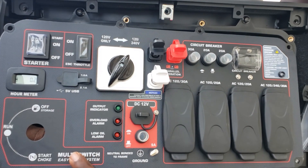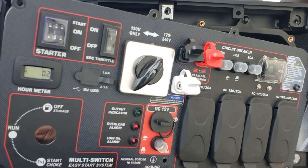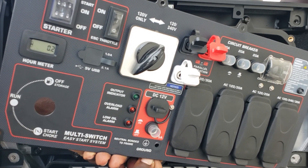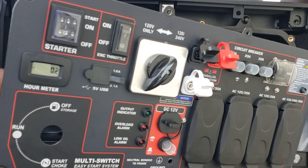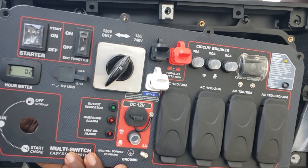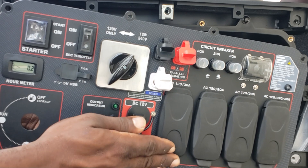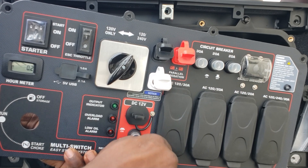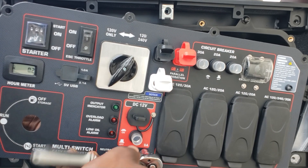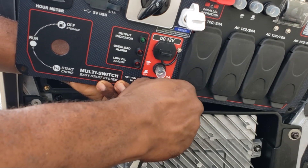Now put the ground back in with the washers and everything. Slide that washer back on there. It's simple — I'm just putting the nut back in that hole. Put the two washers — the flat washer, lock washer, and the 10mm nut. Tighten that down. Go ahead and tighten that back — not too tight, hand tight.